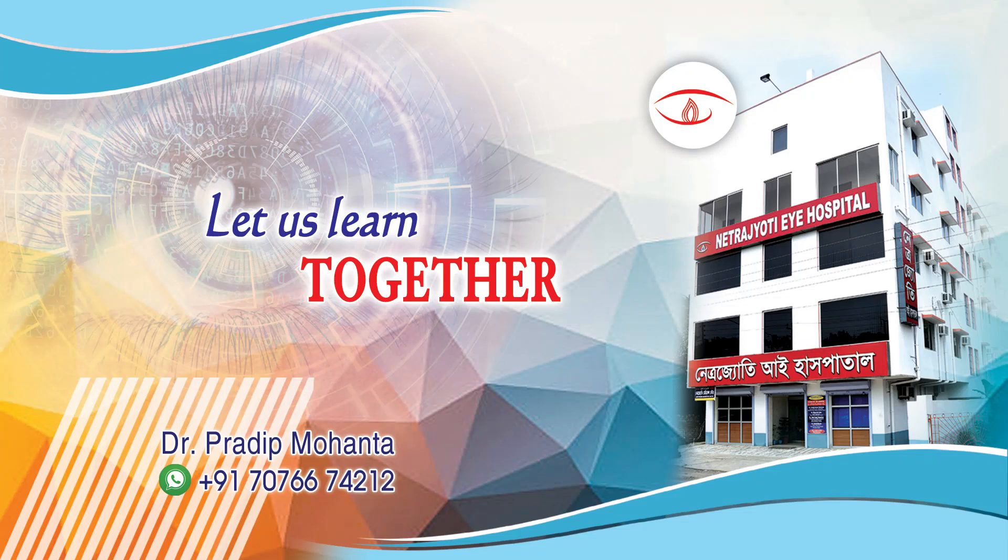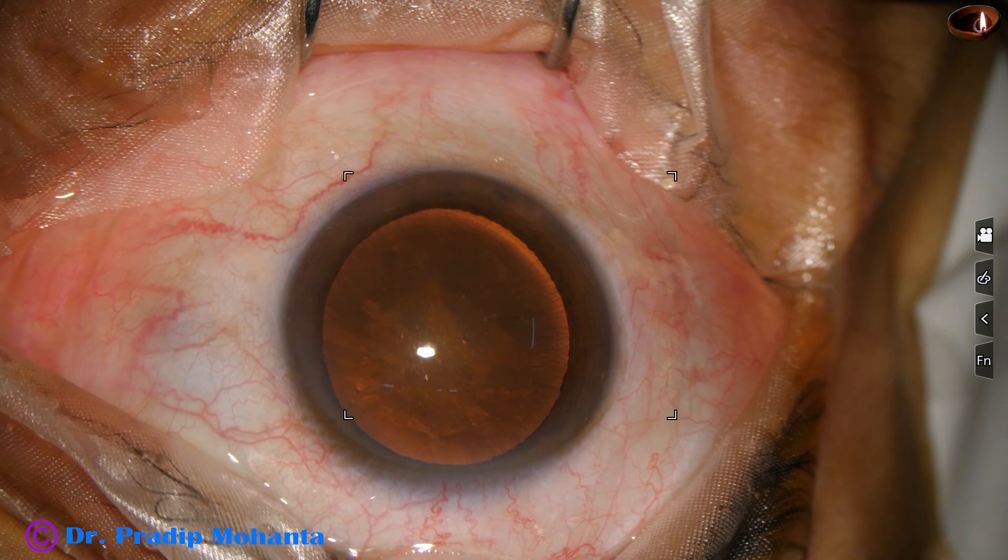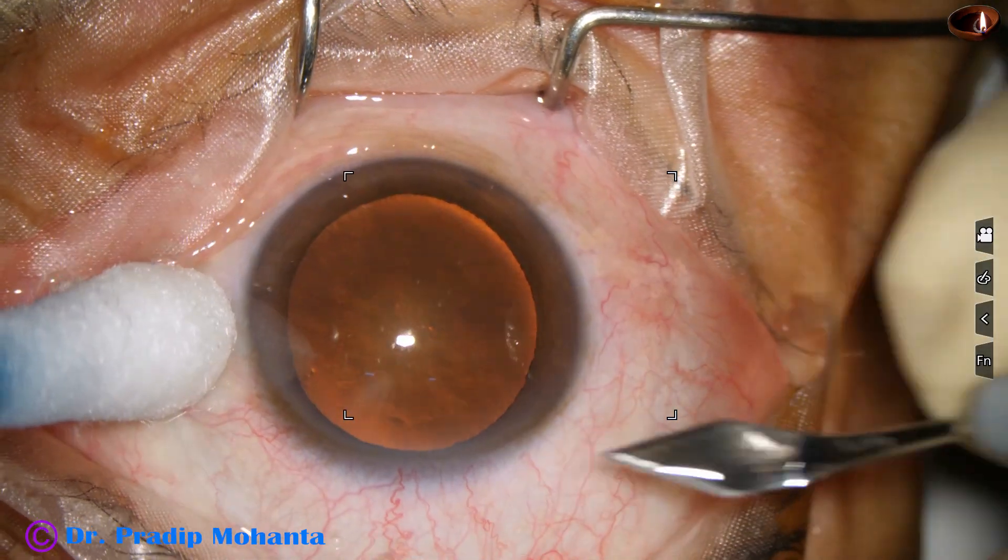Friends, welcome to my workplace at Ranaghar, West Bengal, India. This is a gummy soft cataract. The patient has been having diabetes for 16 years. Let us observe this surgery.